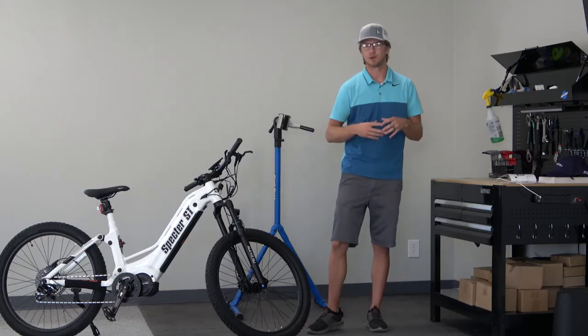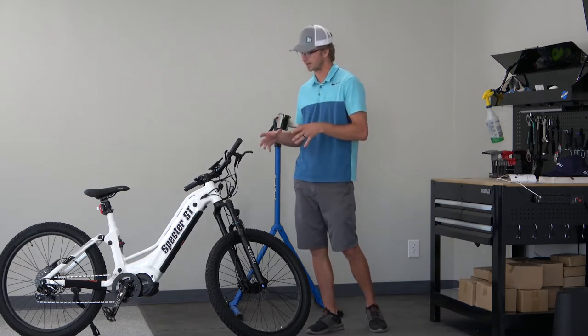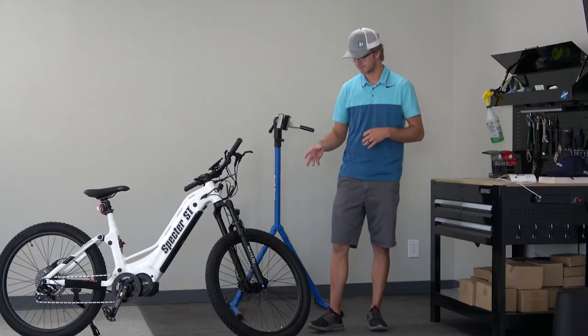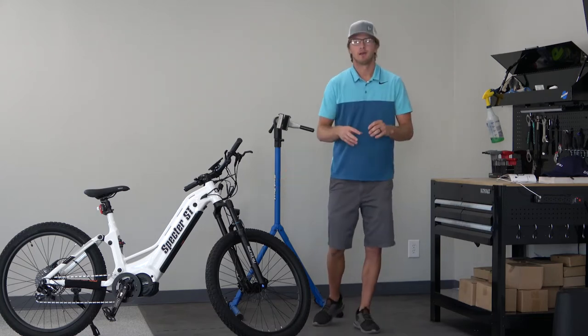Even when we take away all these electrical components, this is still a great mountain bike. It comes with the SRAM NX 11-speed gearing with a 180-millimeter hydraulic brake system and the 27.5 by 3.0 tires.